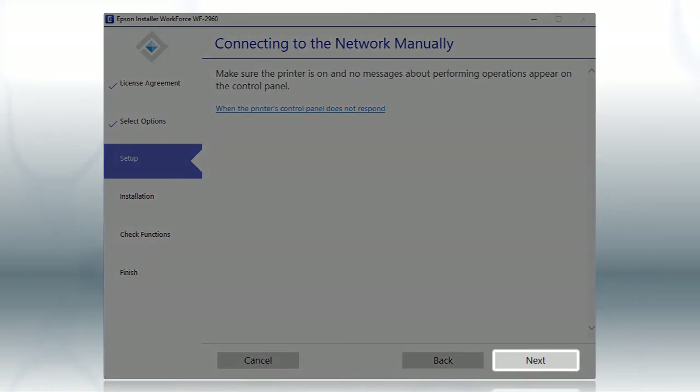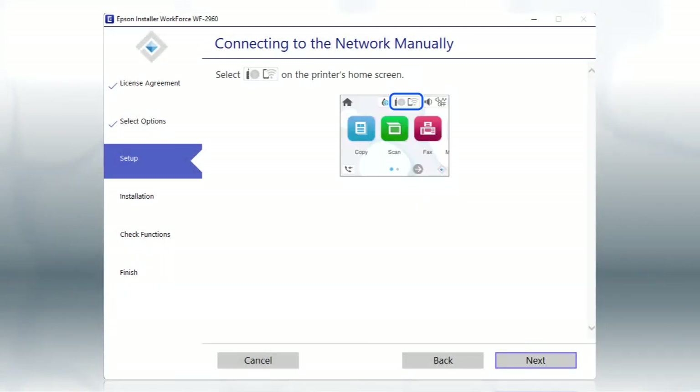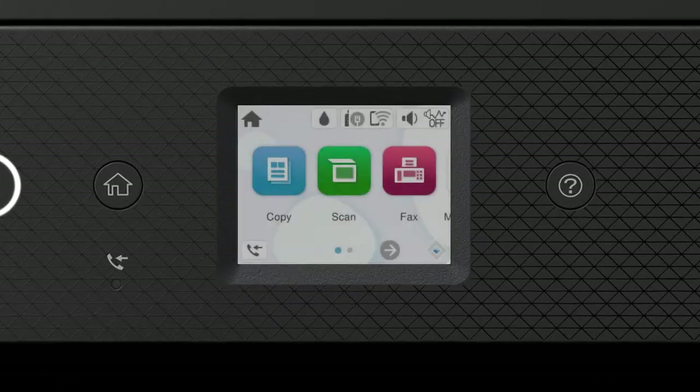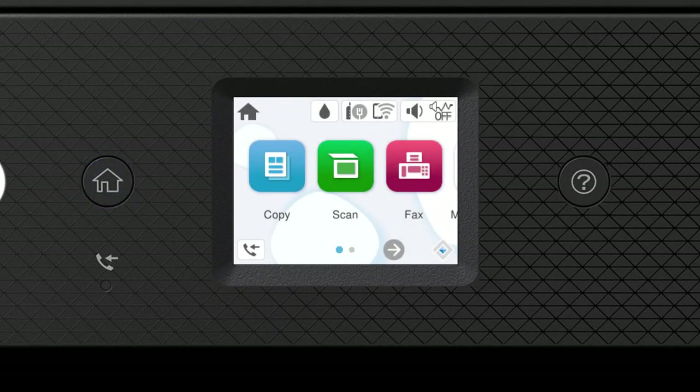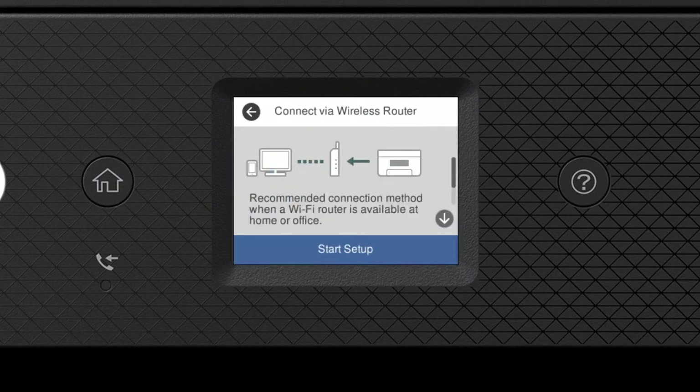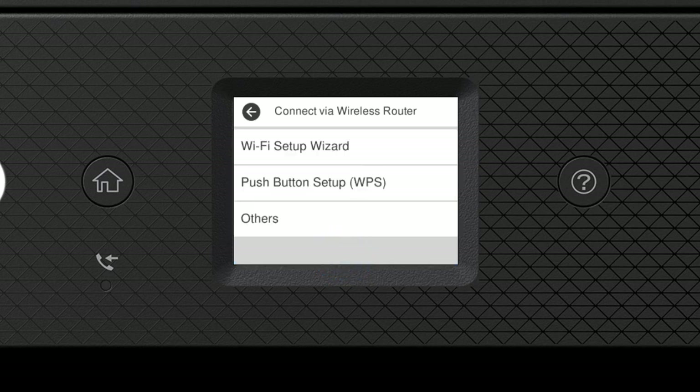Click Next. When you see the printer panel screen, look at your printer's control panel and press the Home button. Tap the network icon, then tap Wi-Fi Recommended. Tap Start Setup, then tap Wi-Fi Setup Wizard.